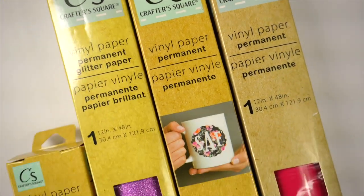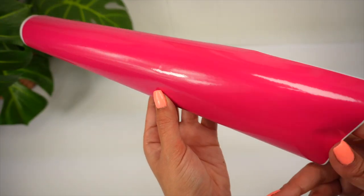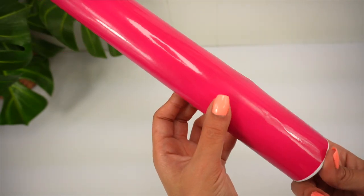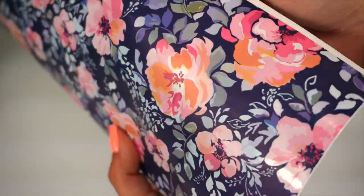The package says these are permanent vinyl. This vinyl has a glossy finish, which is personally not my favorite, but I'll give it a chance. This one's pretty — I think this also has a glossy finish.